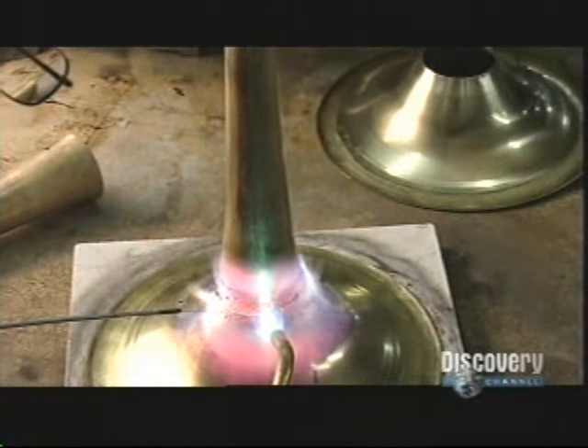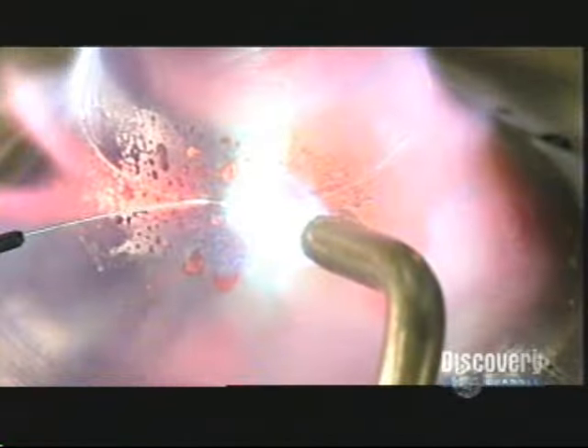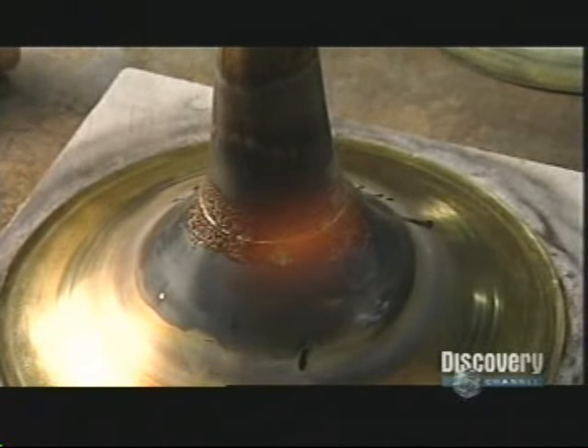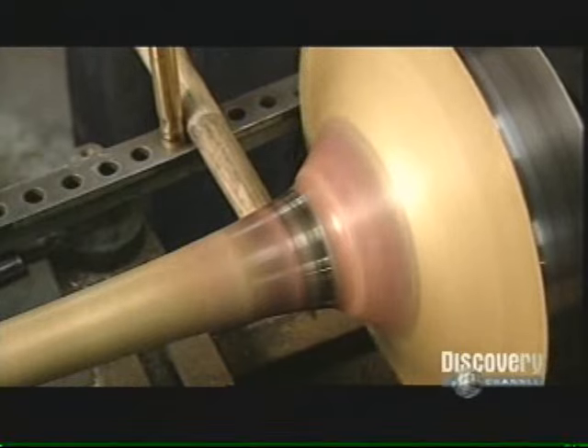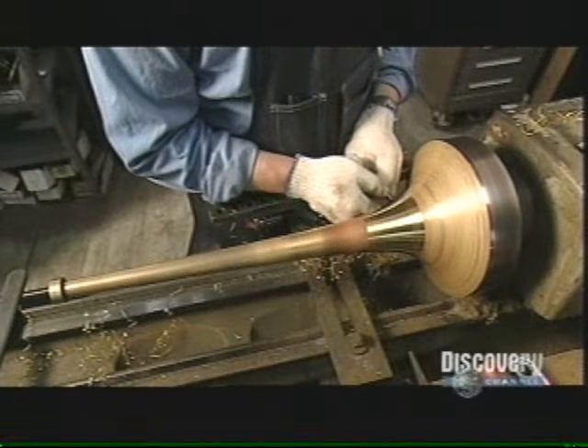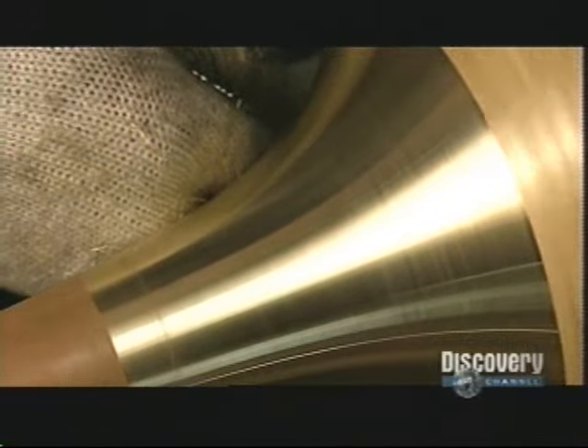Next, with a torch, he brazes the flare to the bell stem. The bell stem and flare now turn on a mandrel while he presses against the seam with a wooden tool. This flattens the seam and gives the bell its final shape.